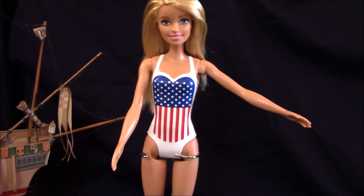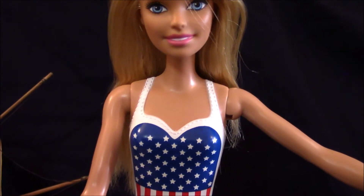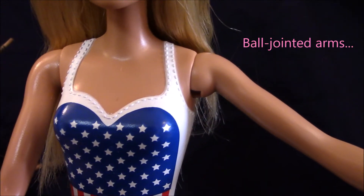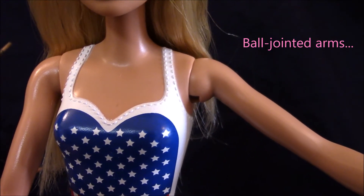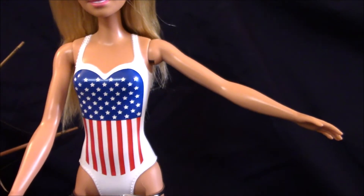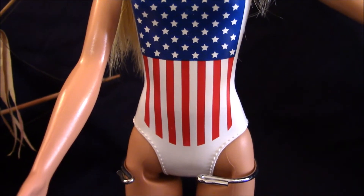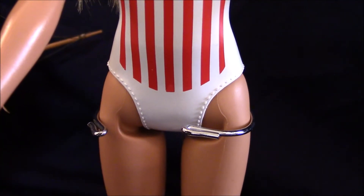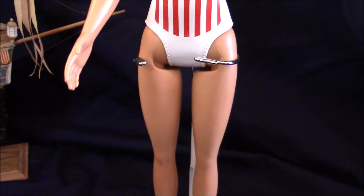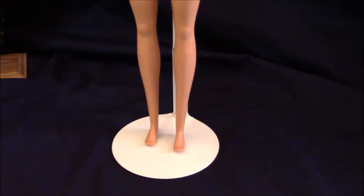Barbie has five points of articulation. The first one is at her head — you can turn the head around. She has ball-jointed arms that can be moved back and forth at 360 degrees, and her arms can also move side to side. Her body has no articulation, so it is a one-piece torso. Her upper legs can be moved back and forth only, and there are no articulations on the feet.